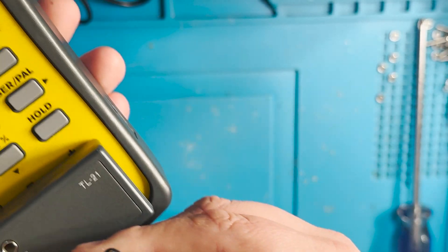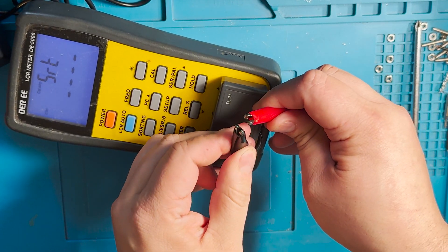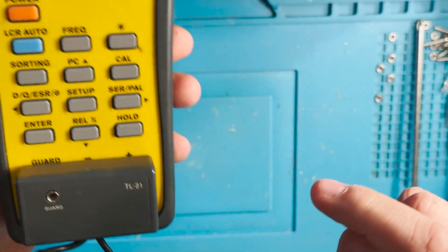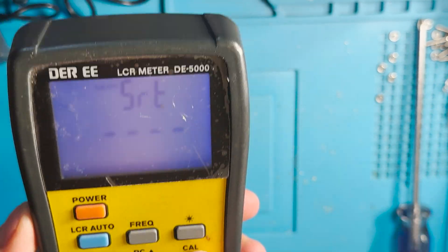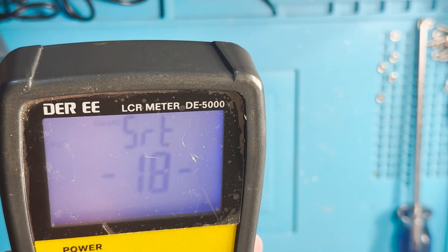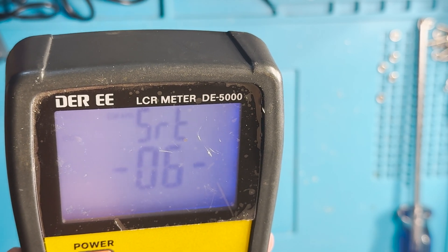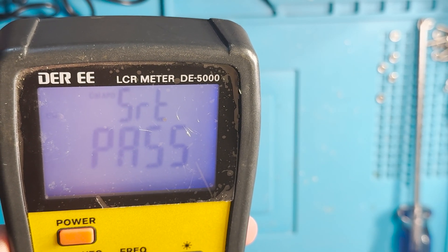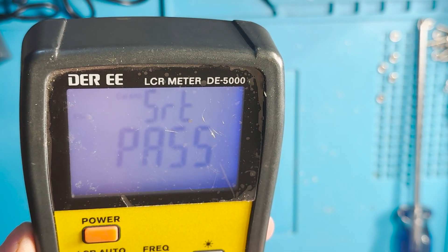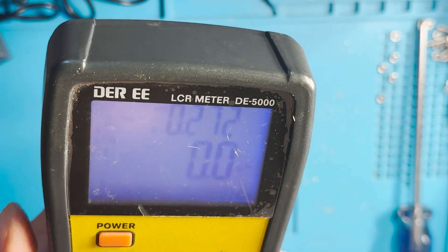These two alligator clips have to touch during the calibration. Now let's start the calibration. So it passed both calibrations!